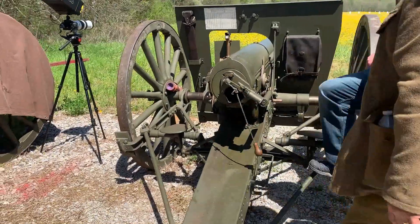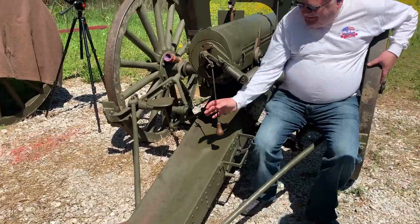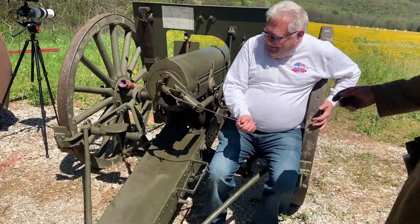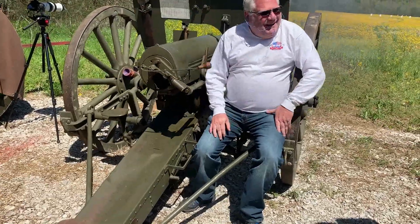My grandfather. So you sit here — sit there. Ready? Pull. Fire. Cool.